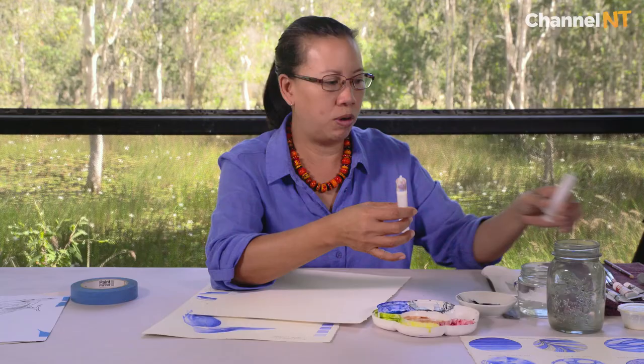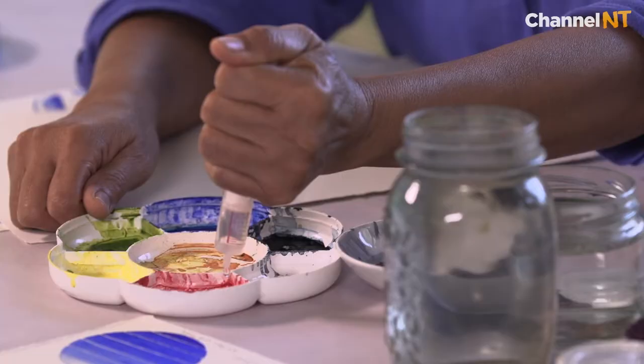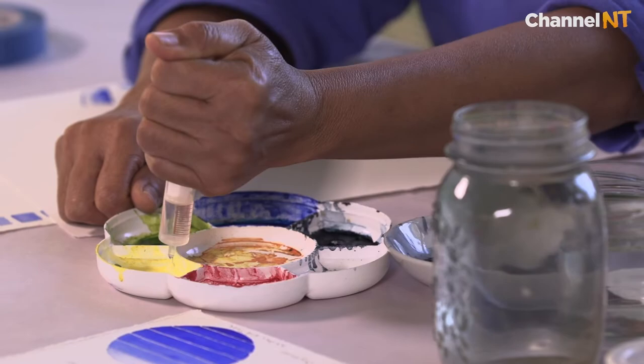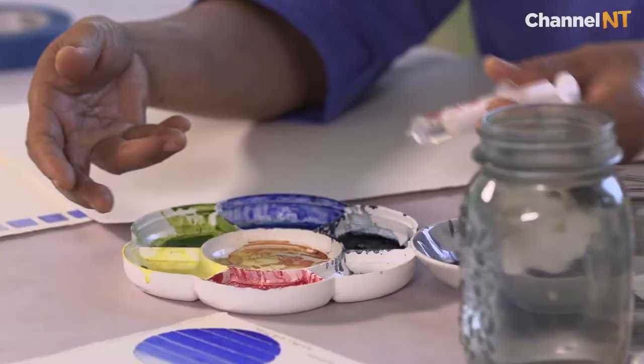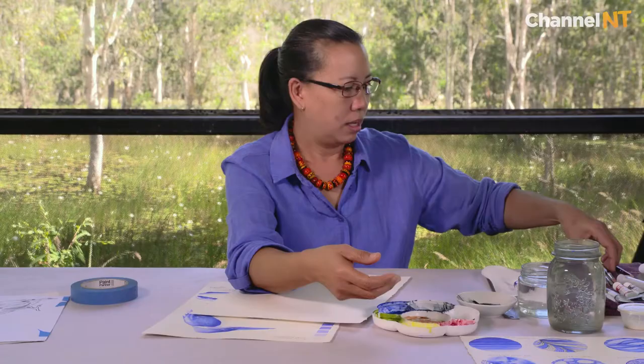This brings us to our next piece of equipment which is a syringe. I use the syringe for dropping water into the palette to rehydrate my watercolors. These watercolors I used in a workshop a couple of weeks ago — they've dried up but I've kept them clean and unpolluted. I haven't mixed the colors, so they're almost the same as if they've just come out of the tube. Because it's watercolor you can rehydrate with water.